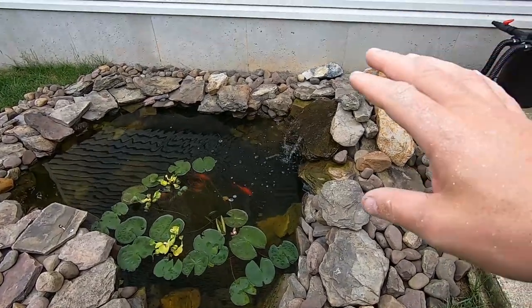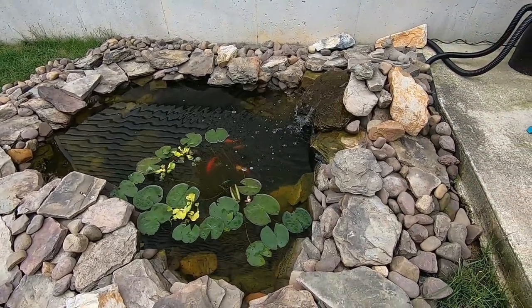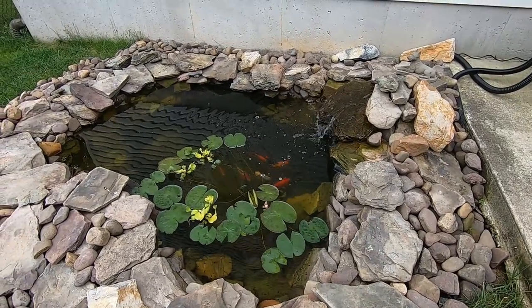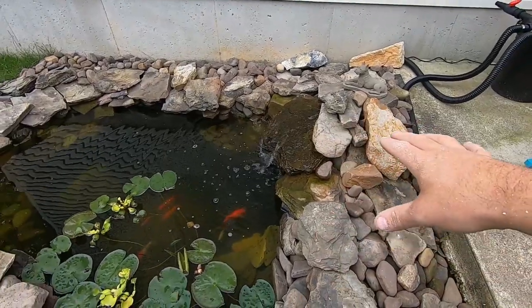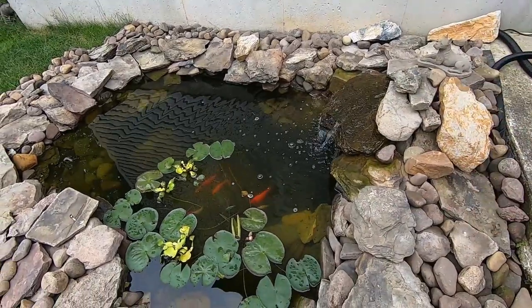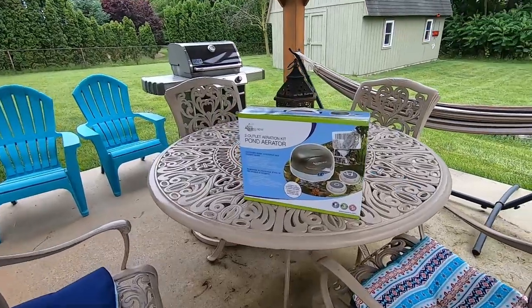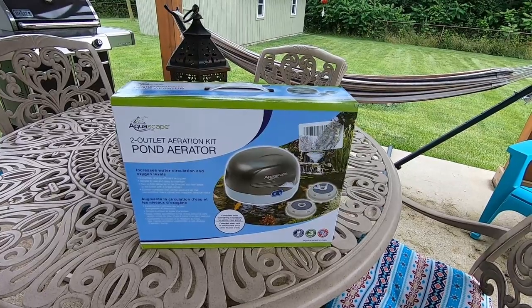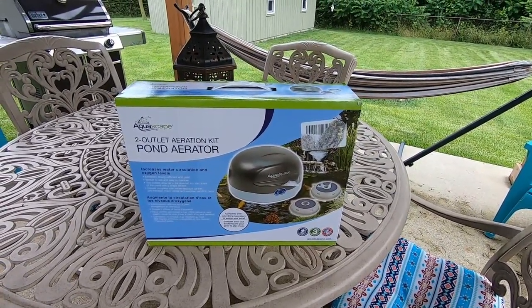Everything is doing great with the pond, but I want to do a little bit more for aeration as it's getting into the 90s in the daytime. A lot of people talk about losing fish because they don't have enough oxygen. We do have a waterfall creating some bubbles and moving water, but I'm not sure it's enough. So I grabbed some Aquascape from Amazon - their two-outlet aeration kit, which comes with two aeration pads and a pump.